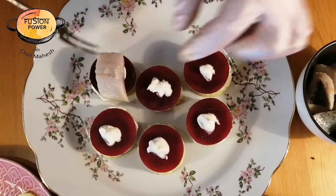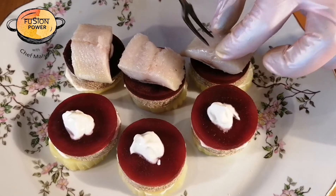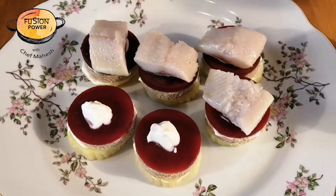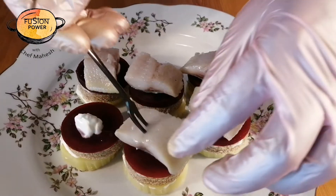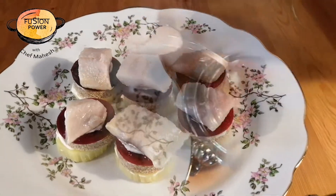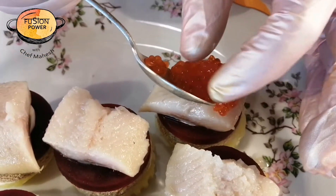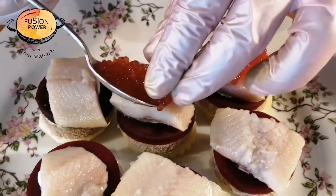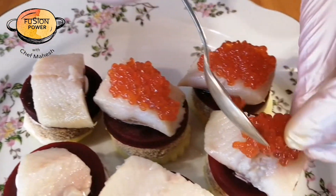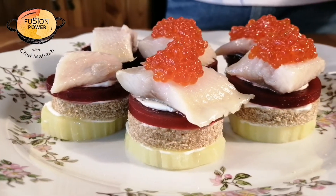Now we will put the fish on top. It's time for caviar — we will put caviar on top of the fish like this. If a guest comes to your home, you can try this recipe because it is very easy and looks very beautiful as you can see.